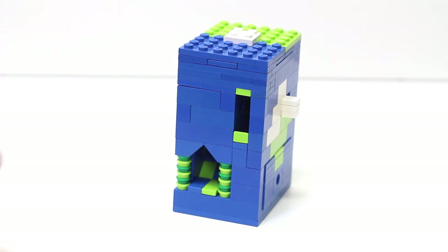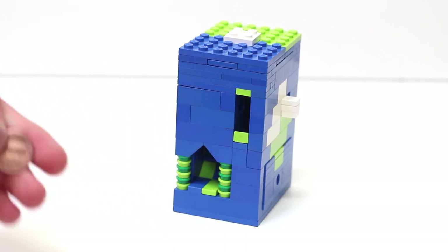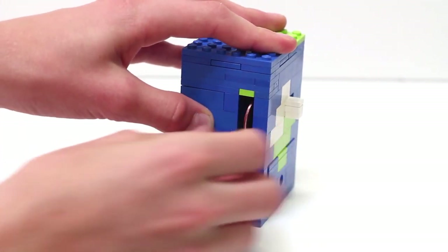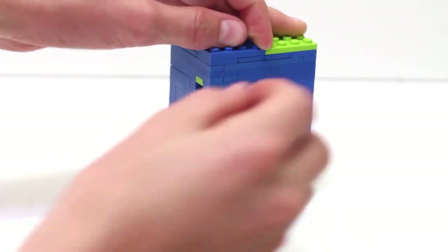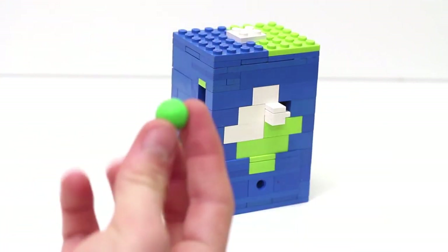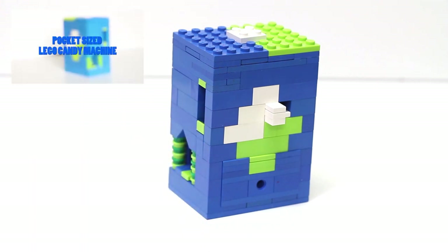Now I'll quickly show you how it works. If you take pretty much the smallest coin in your currency — something like an American penny, which is 2.5 studs in diameter — just push it into this hole here and it drops. On the machine side you can see this little white bar; push that back and you get a gobstopper.